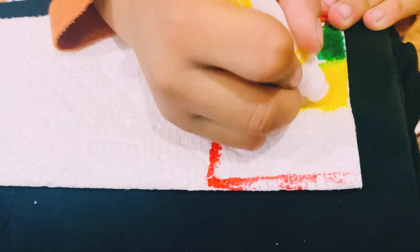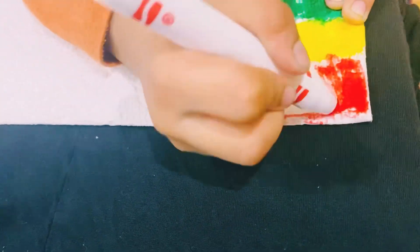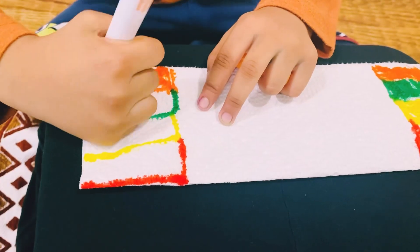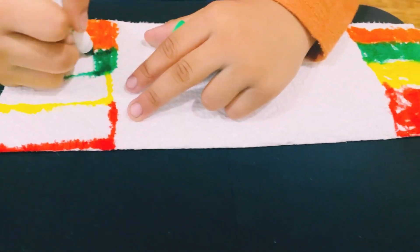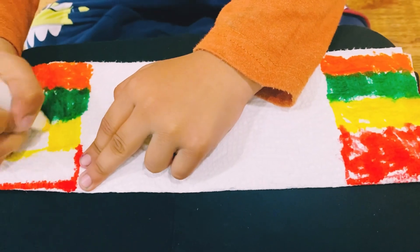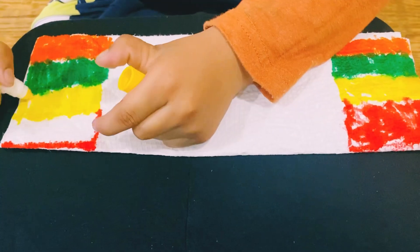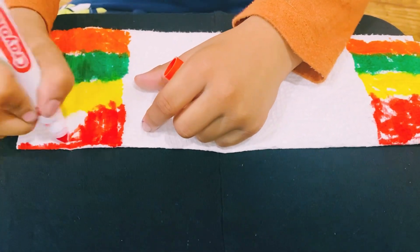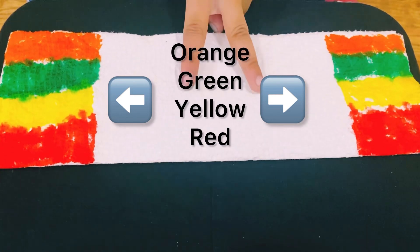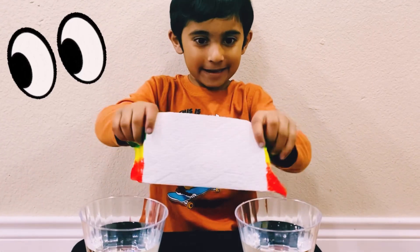It's like a bag of water. Let's take out a sample. I have orange, green, yellow, red, and blue on both sides. Now I am going to put both sides in the water and see the magic.